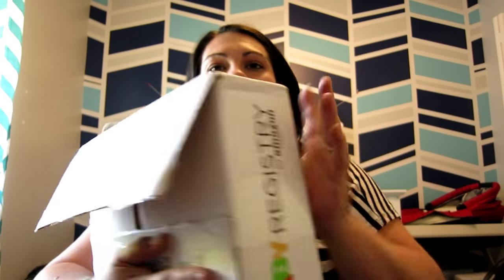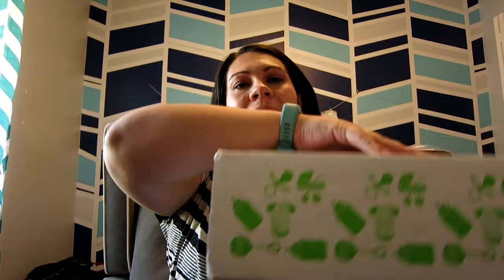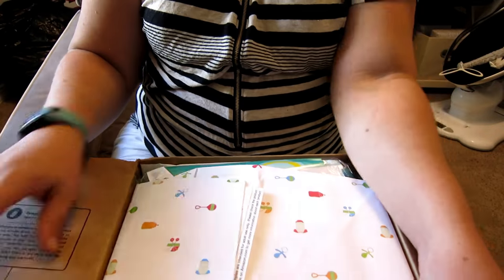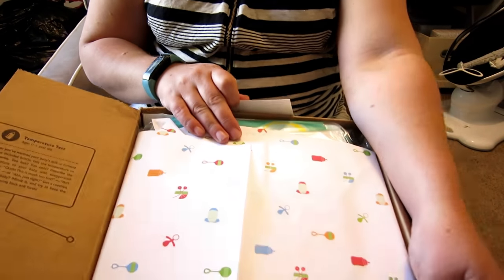Alright, let's get opening! So this is what the baby box looks like when it comes. It has this cute little wrapping on the outside, and it's got cute little wrapping paper inside too.